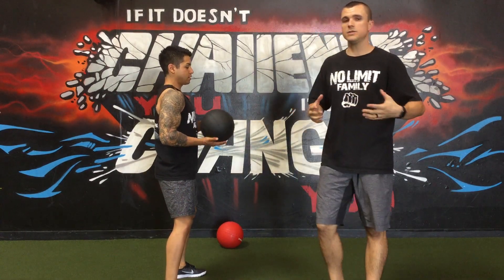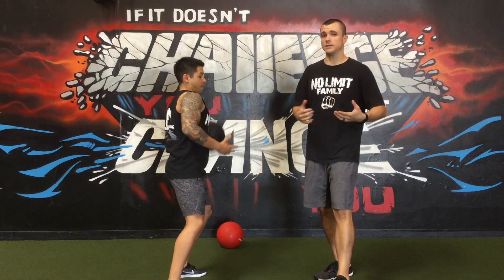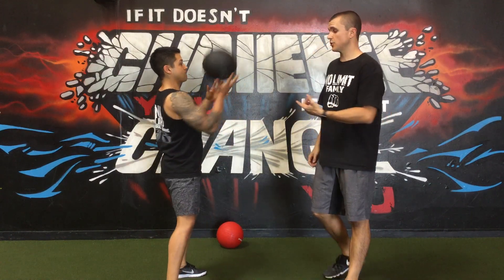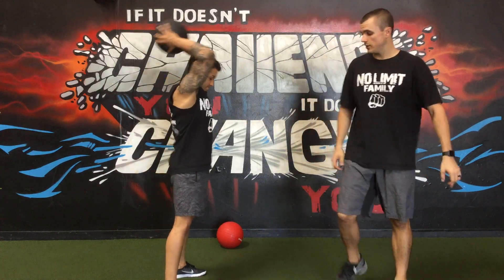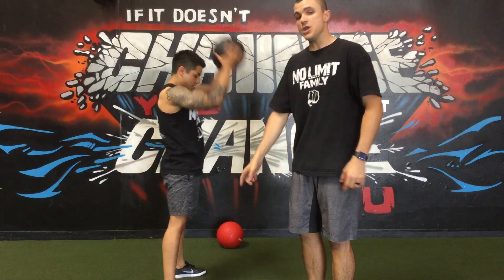Alright, so the medicine ball slam — a very commonly used exercise both in our group training and our personal training — is very commonly done incorrectly. So Alex is going to show you a couple bad ones first. In this one he's going to keep his legs locked, he's got a round from his upper back and his lower back. Not good.